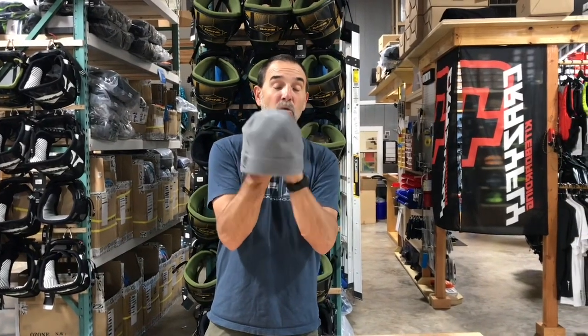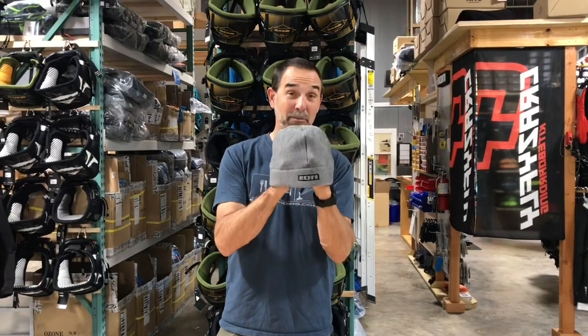These are fantastic. If you're looking for something to get as a gift or whatever it may be, the Woolly Beanie from ION is fantastic and definitely one of the top picks, I would say.